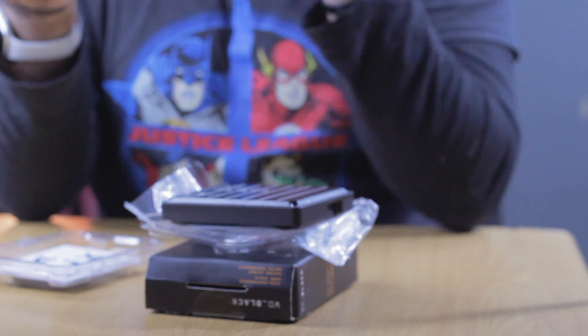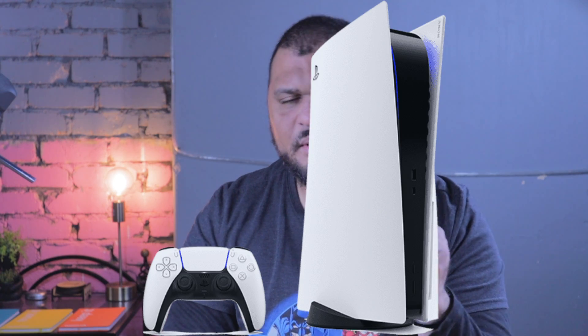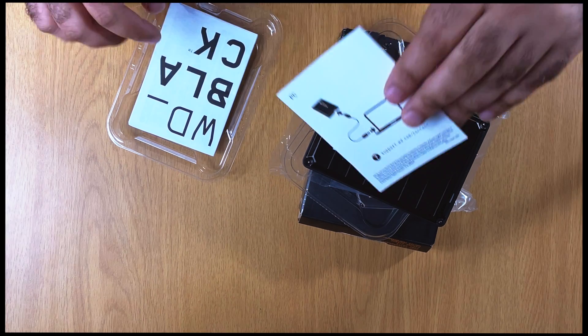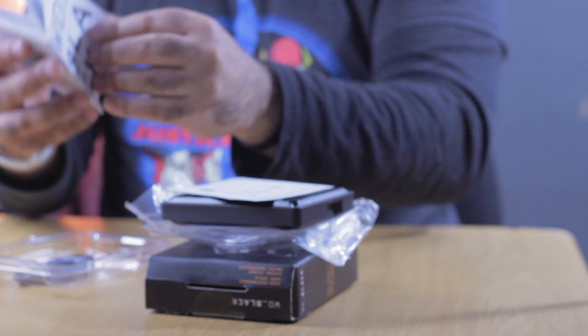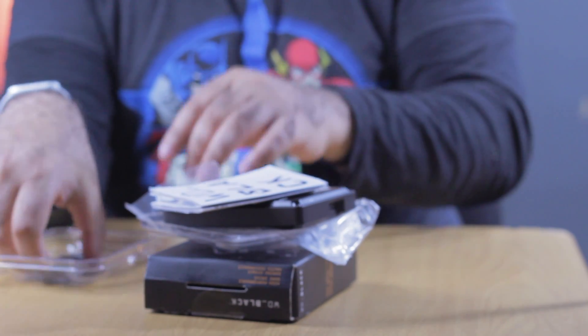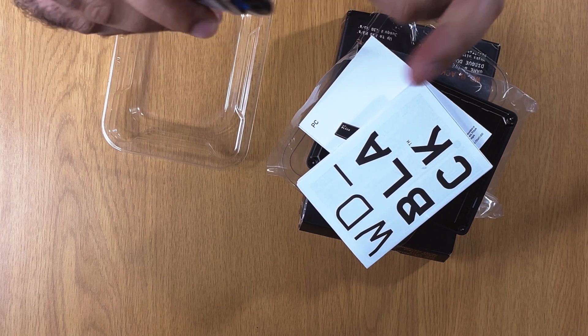At the time of recording this video, we're probably looking at consoles like the PS5 and the Xbox Series S and X, which are awesome consoles. There is also a mountain of reading material in various languages. And of course, there's the USB to USB 3.1 cable. And that's about it.